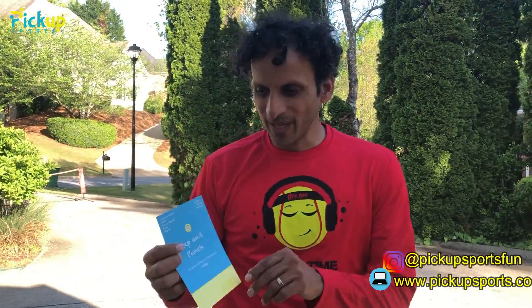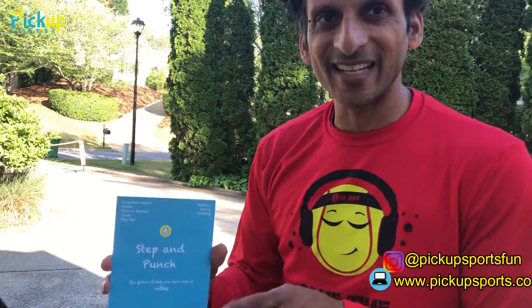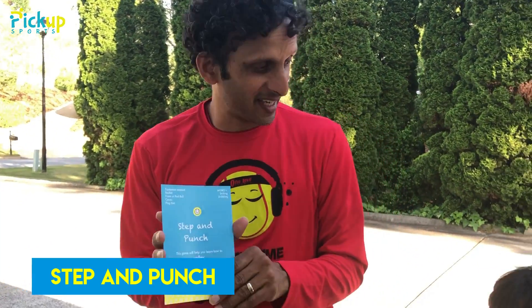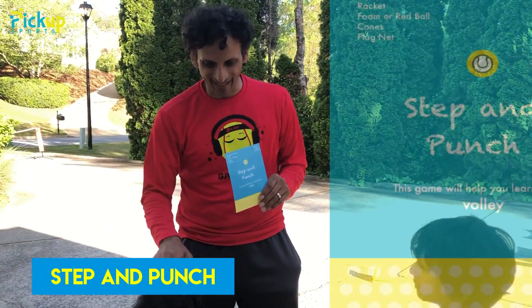Welcome to Pick Up Sports. We are here to do another fun tennis explorer game. This is called Step and Punch. It teaches your kids how to volley properly.